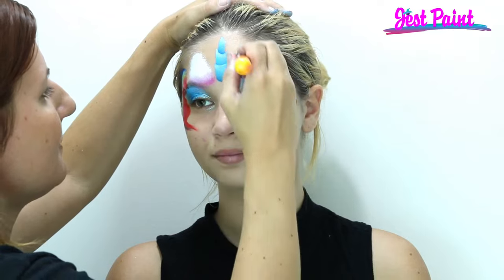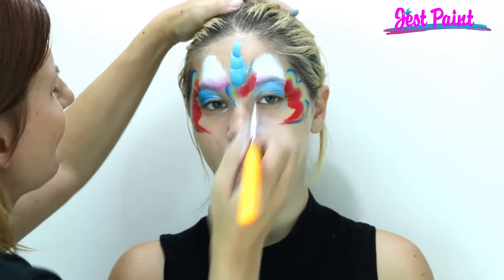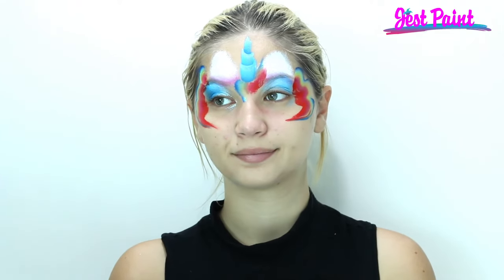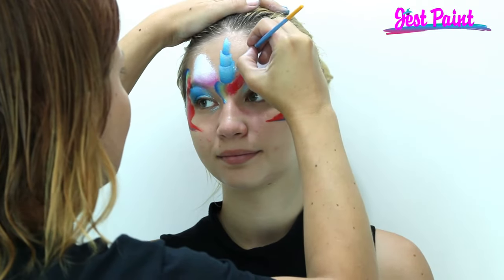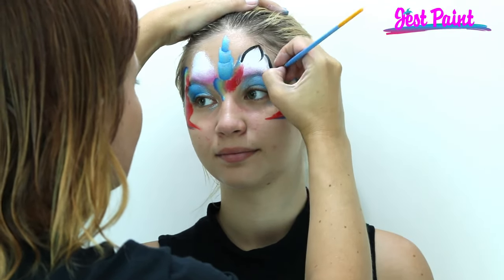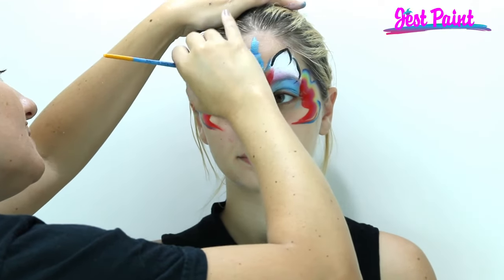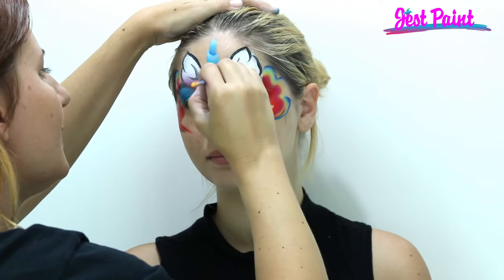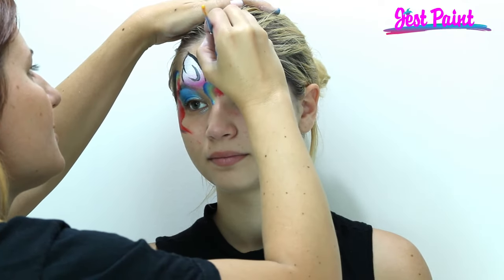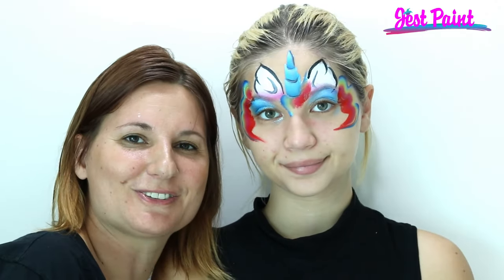Put a little bit of hair in the middle, and then I'm going to just outline the ears really quick. There we go — super speedy, for little girls they'll love it.